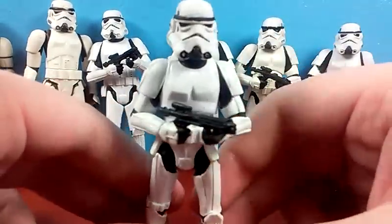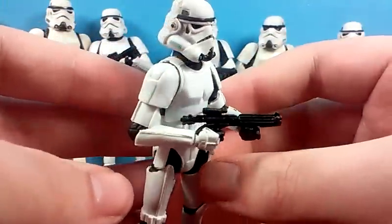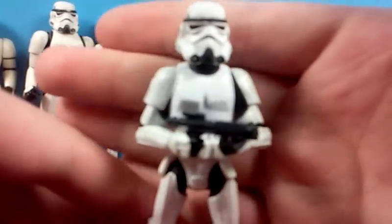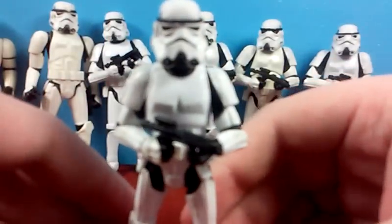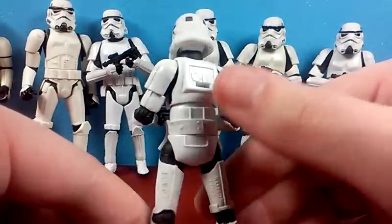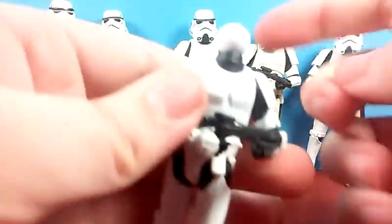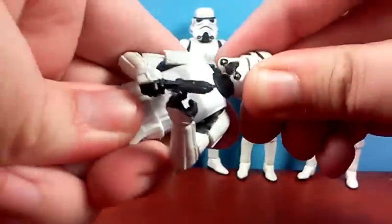And the next one is the Black Series one. It's pretty much the Vintage Collection Sandtrooper, just without the Sandtrooper stuff. Kind of lazy that they just did that. Anything that's just pure white, the camera absolutely hates. It still has the back peg there. That's a crazy amount of head articulation — it's got a huge ball joint, bigger than six-inch figure ball joints.